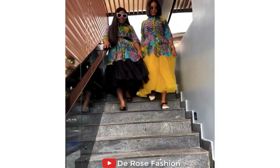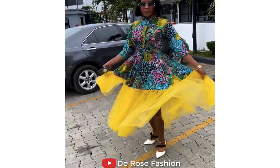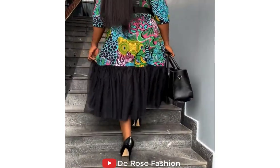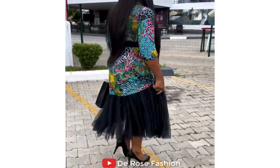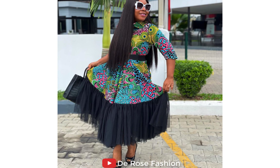Today I have a beautiful collection of Ankara styles for you. Here we have Ankara style mixed with chiffon — you all know what chiffon is, and chiffon is a good mix with Ankara style. Here we have a black chiffon mixed with Ankara style and it is lovely, beautiful, and excellent. Here we have a yellow chiffon mixed with Ankara style and you can see it's very beautiful.